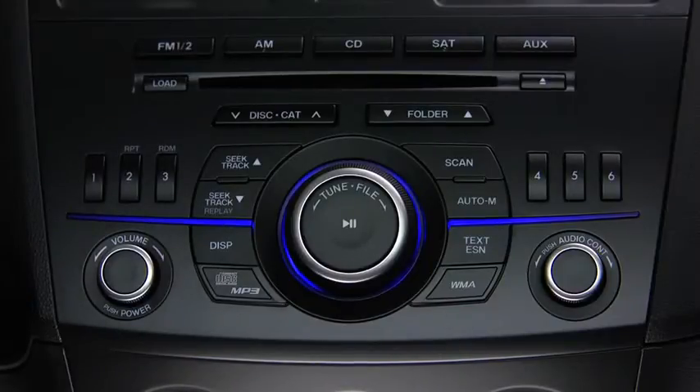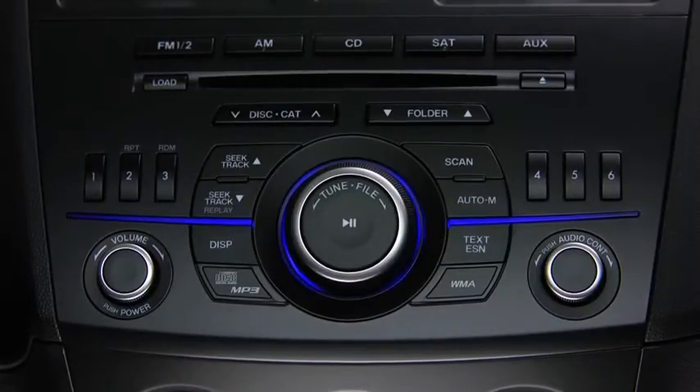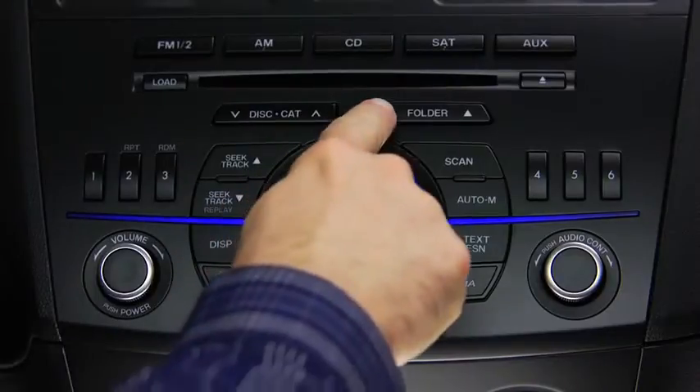To select a folder on an MP3 or WMA CD, press the folder button up or down.